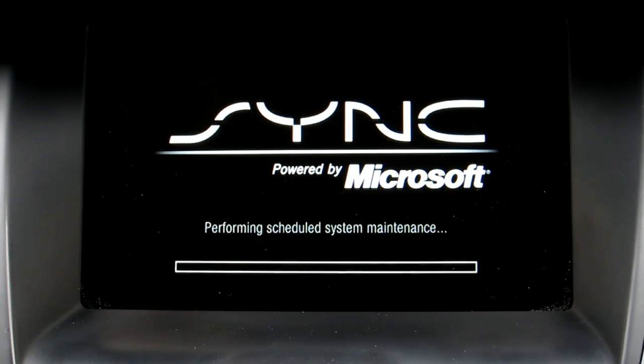This initial Sync black screen of death pops up. The black screen of death is a play at what Microsoft has in the PC world with the blue screen of death, which basically is reminiscent of when your PC has had some fatal error and needs to do a reboot. This is the screen that so many people in MyFordTouch vehicles were getting while they were driving, so this was very problematic — it would interrupt navigation, audio, everything.